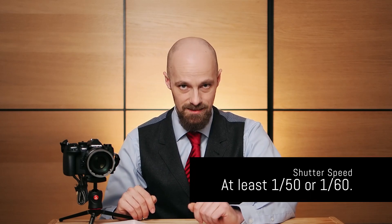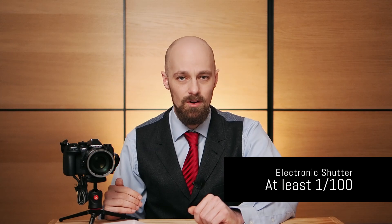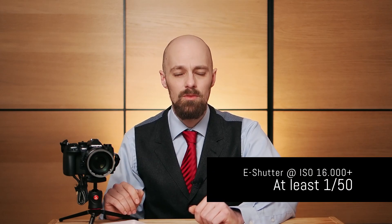When working under artificial light sources, setting the correct shutter speed is very important. When facing frame-to-frame luminance variation, I recommend setting a shutter speed that is a multiple of the local power grid frequency. Depending on where you live you are dealing with either 50 Hz or 60 Hz, meaning you should set at least 1/50th or 1/60th of a second. If you encounter luminance banding in each frame while using the electronic shutter and want to stick with it, set a shutter speed of at least 1/100th of a second or slower, or 1/50th of a second when using ISO 16,000 or higher.